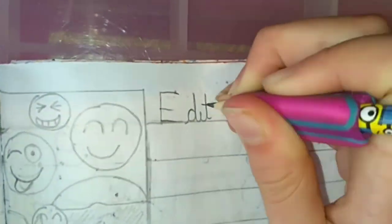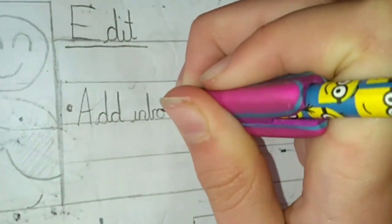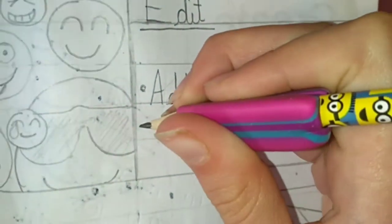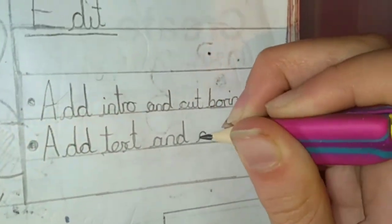So the next one is the Edit section. And if you've seen how we make Create This Book videos, you might already know this. But if you don't — my brother does most of the editing — so we have to add the intro and cut the boring bits, add text and stickers, and finally edit the thumbnail.